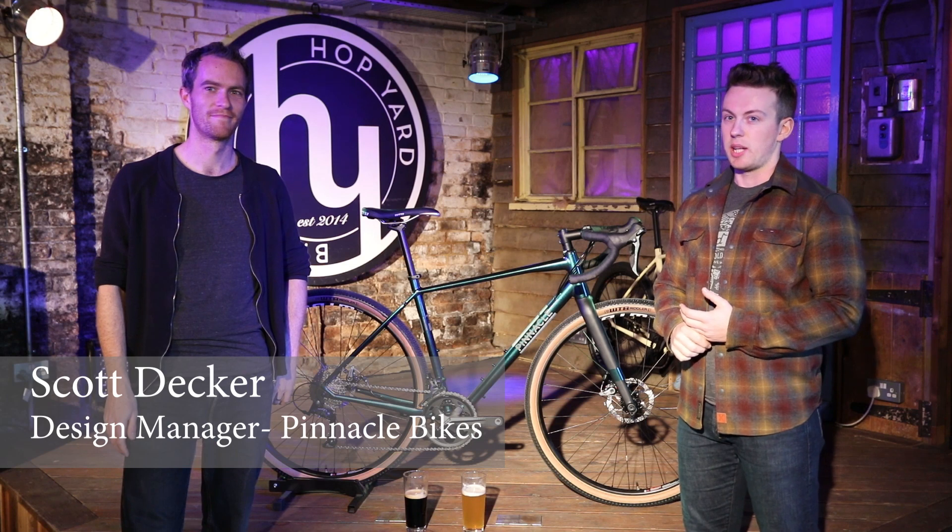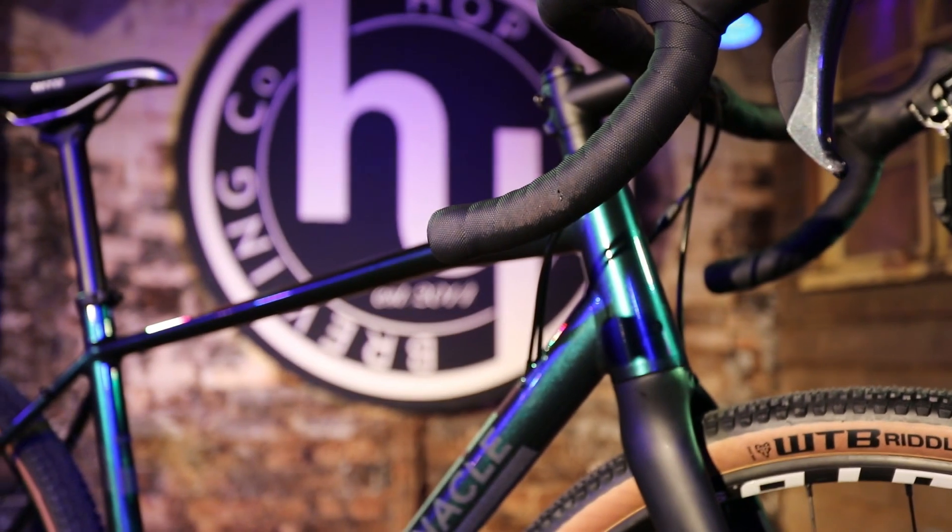Hi everyone and welcome to the first in our series of Designer Says videos with Pinnacle Bikes. I'm here with Scott, who's the designer of the brand new Pinnacle Arcos, and we're just here to chat through some of the new features and benefits of this bike. So Scott, what is the Arcos?